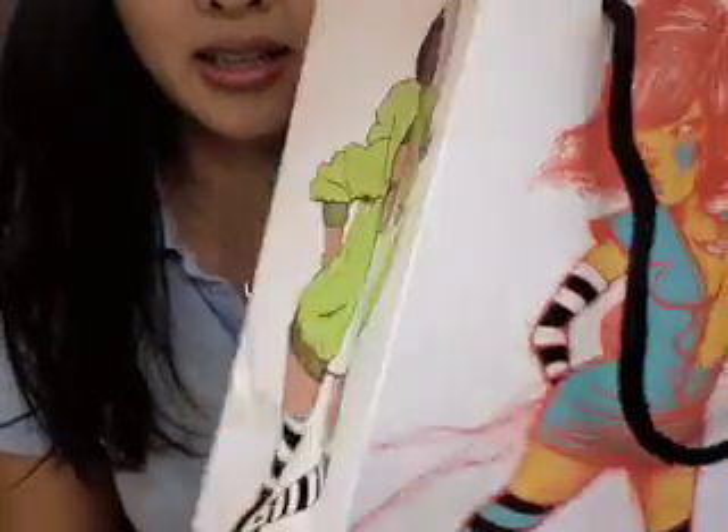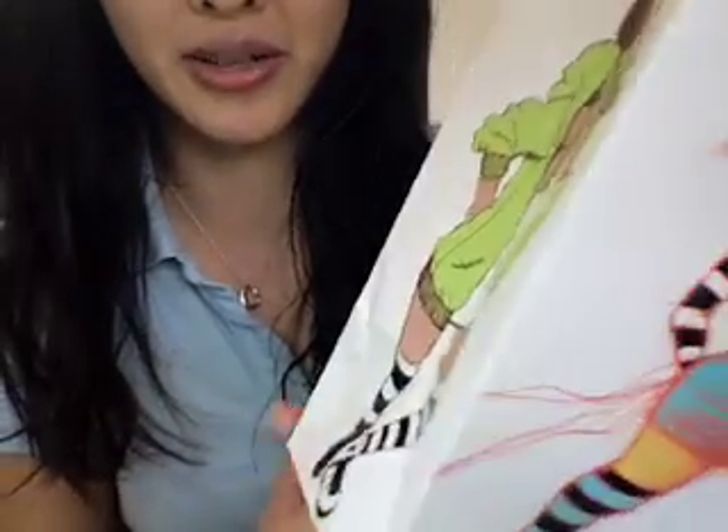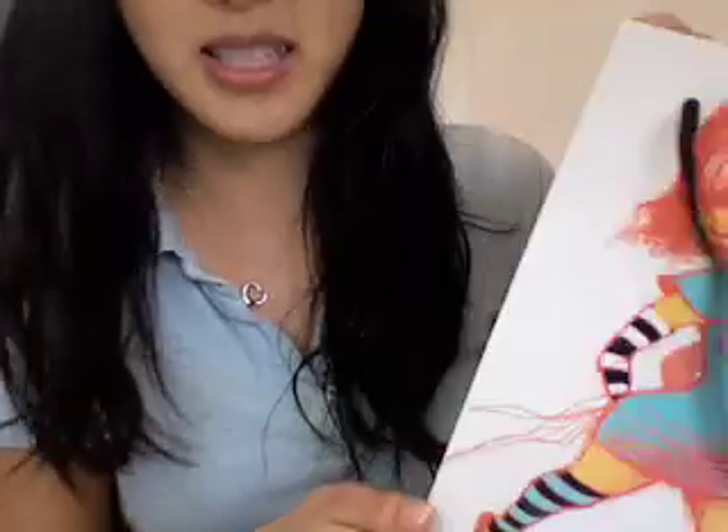If you go to a normal MAC store, you will probably get your Fafi stuff in a Fafi bag. On the sides are each of the Fafi nets and it says MAC Fafi on one side. The bag smells kind of funny. I went to a normal MAC store to get my paint pots, but I went to a MAC store in Nordstrom to get the iridescent powder, and they didn't give you this bag — just the normal plastic see-through MAC bag. So if you want the bag, make sure you go to a MAC store.